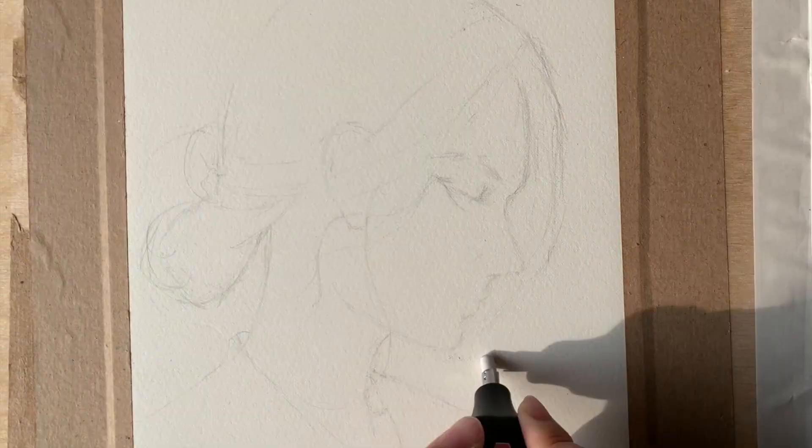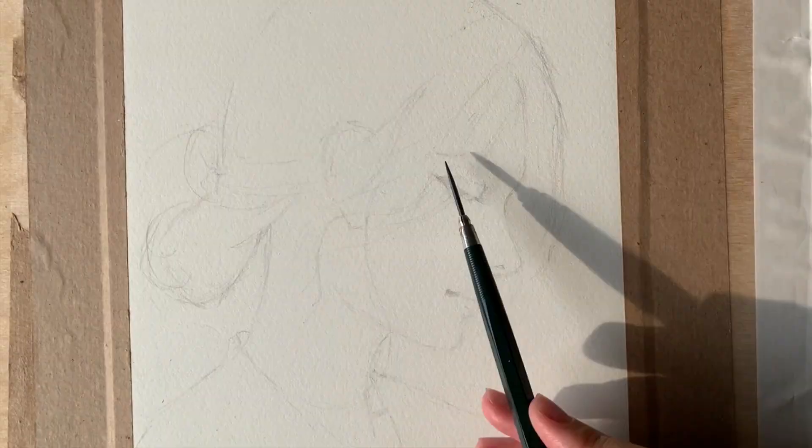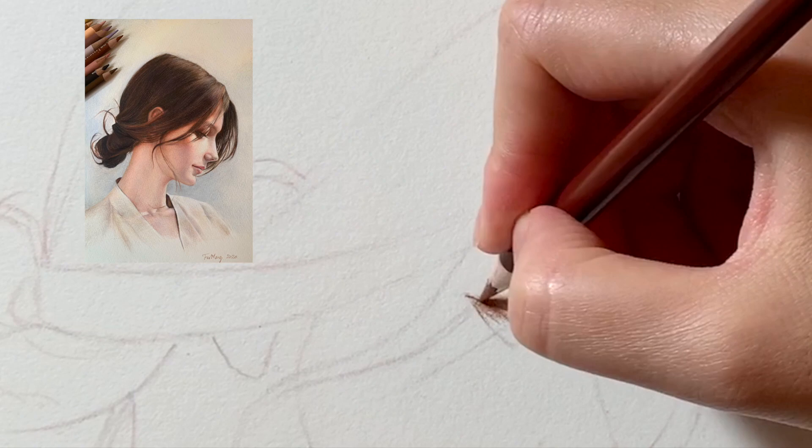Hello everyone, welcome to my channel. In this video I'm going to share with you an essential tip on color pencil drawing, along with a time-lapse of the drawing process of a piece of my work, as you can see.